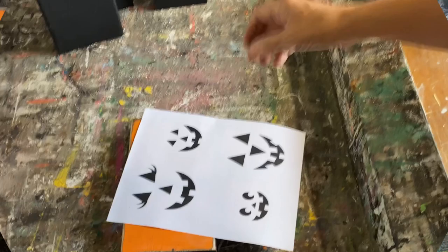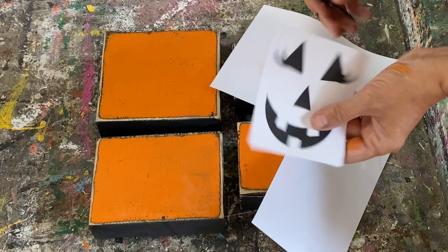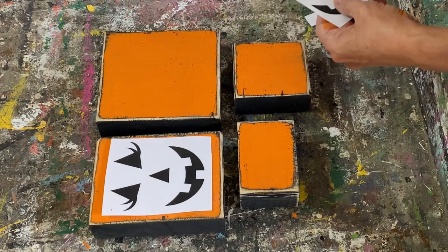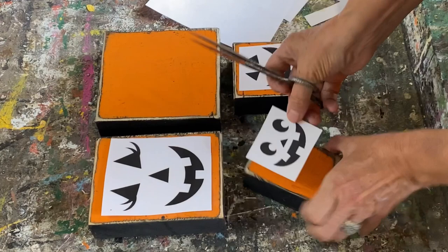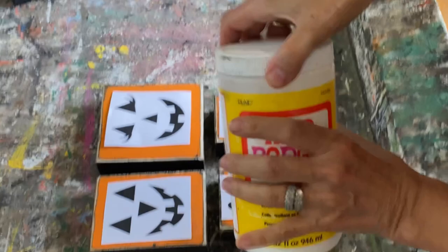Using the candle wax has made a really beautiful distressed chippy look on these pieces of wood. I've printed these graphics off on my laser jet printer and I'm going to do the Mod Podge reverse graphic transfer to put the faces on the front of these blocks. I've sized them in my word program to exactly the size I need, and we're going to use the Mod Podge mat to do this transfer.